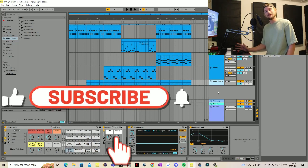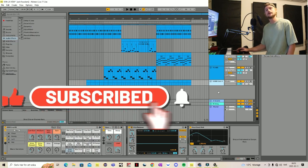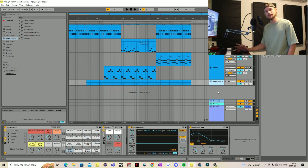Hello and welcome to Ableton Live 11 Lite episode 4. Today we're going to talk about how to record vocals and how to add some effects to make it sound a little bit better.